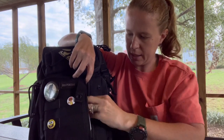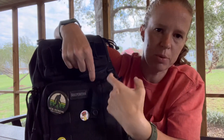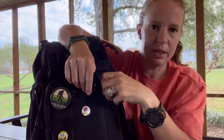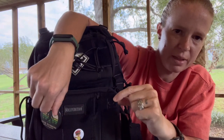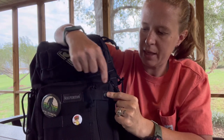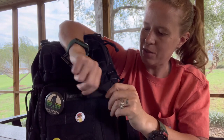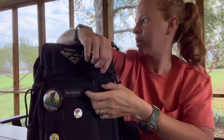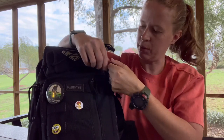This pocket has a pretty cool little option — your zipper pull has a snap that goes across. What you can do is put that snap through and snap it down, and now you can't unzip it without unsnapping it first. So if you're running through an airport or have something important in here, you have an extra layer of security.